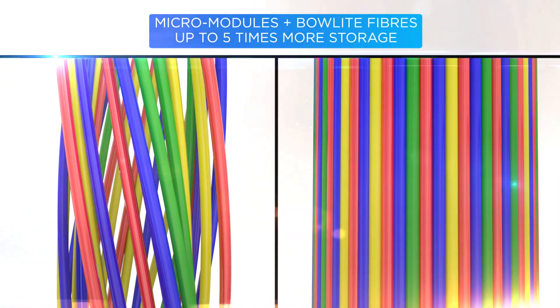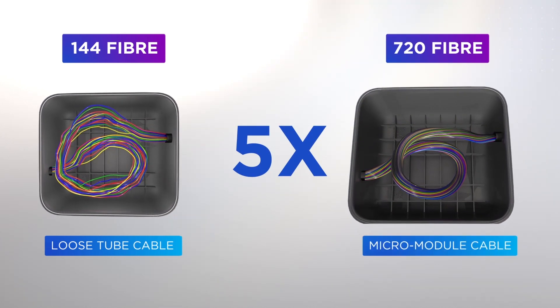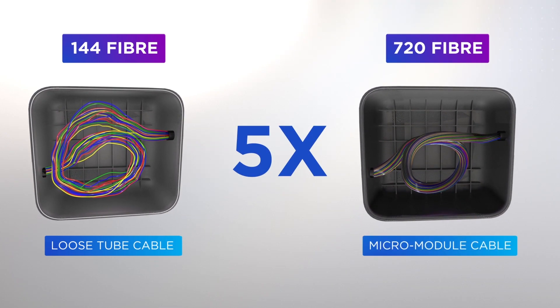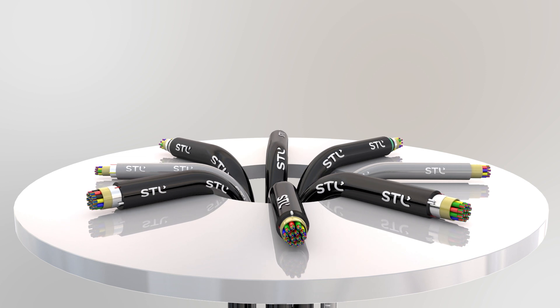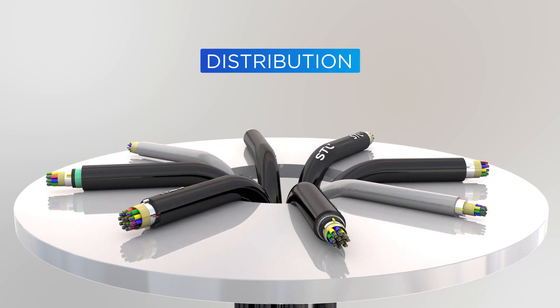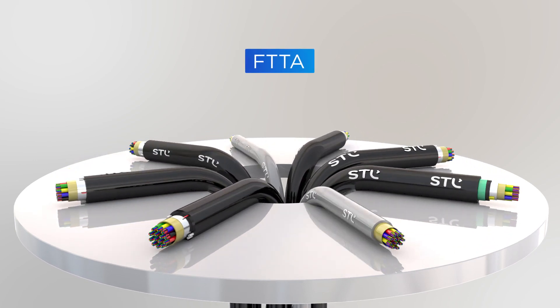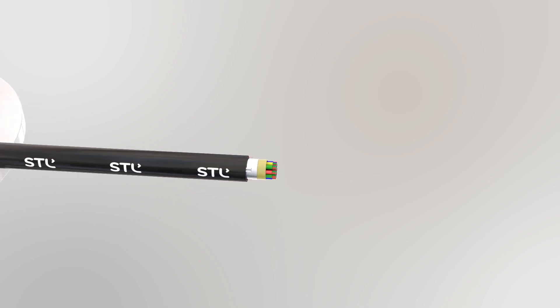The MicroModules coupled with the BowLite fibers also ensure significantly reduced storage footprint, increasing storage capacity by up to 5 times. YogaLite cables are suitable for deployment in a majority of network technologies, including backhaul, distribution, FTTH, FTTA, and 5G, and developed for a multitude of installation practices.